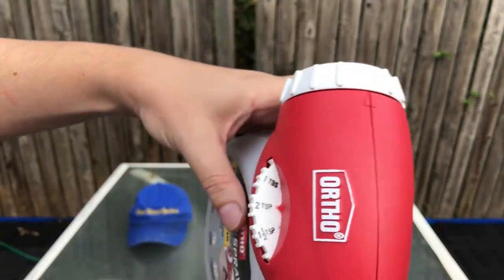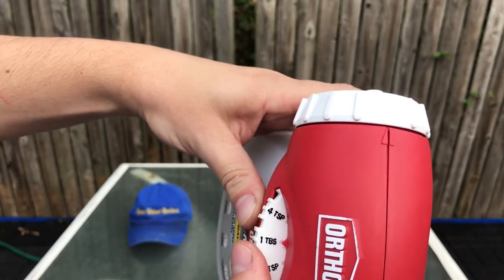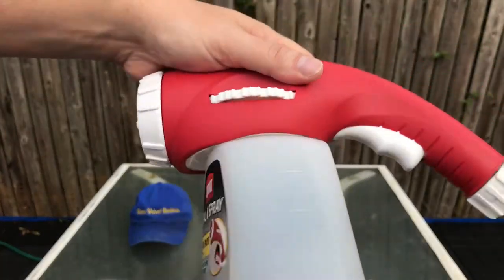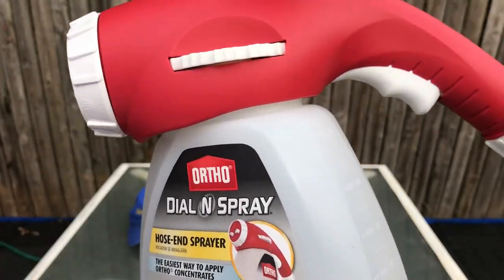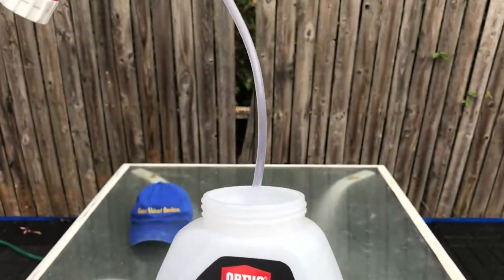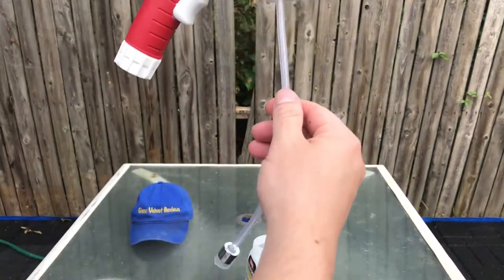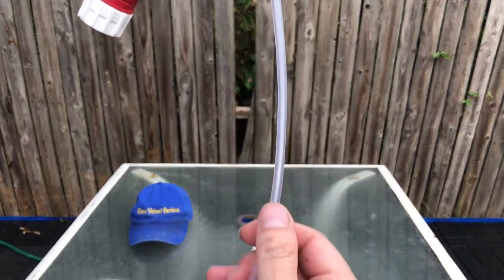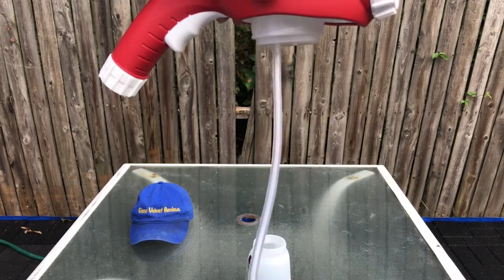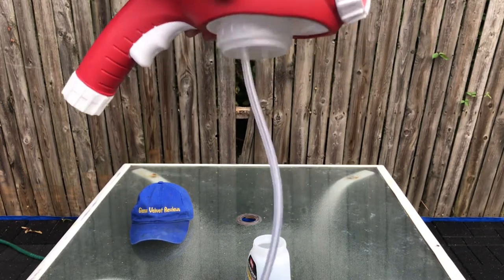The dial goes: two teaspoons, two tablespoons, four tablespoons — you get the gist of it. To open it, it just screws right off, takes a couple of turns — just like the Miracle-Gro one. The tubing is very soft. My acid sprayer has really hard plastic tubing, but this feels like it could leak. It looks easier to replace though.